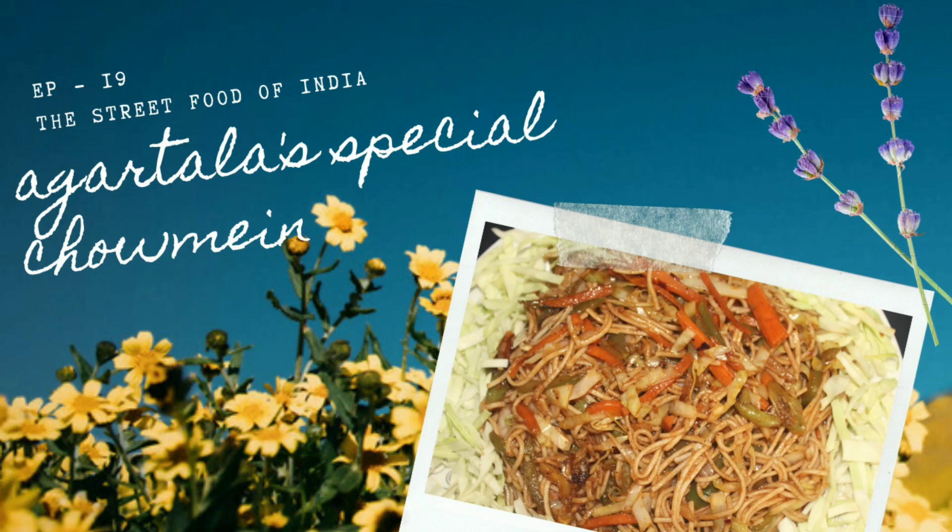Hi guys, this is your chef Van here. Welcome back to my YouTube channel and today we are making Agar Tala's special chawmin. So let's get started.